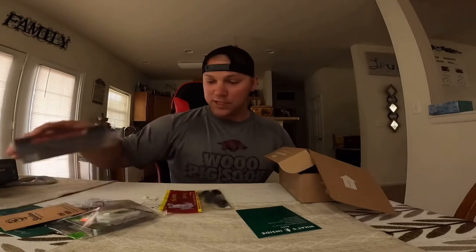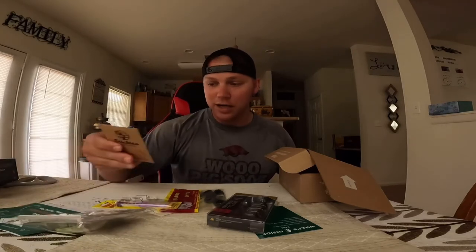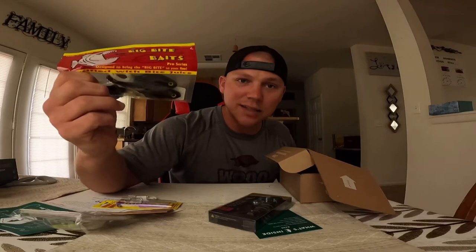First impressions of the Mystery Tackle Box — I really like it, I'm digging it. This baby bull shad is killer. This swim jig is killer. This flipping tube, the 3.0 EWG hook. And then I haven't tried these yet — the 3.5 inch baby bull heads. Leave a comment down below, have you guys tried these? Do they work? I like it. I'm not keeping any of it, I'm going to put it back in the box and give it away.